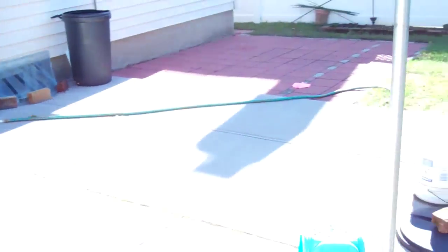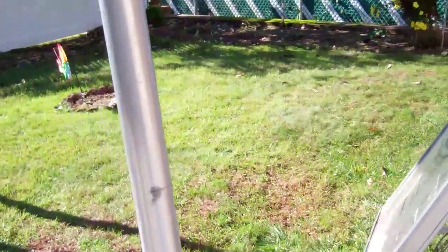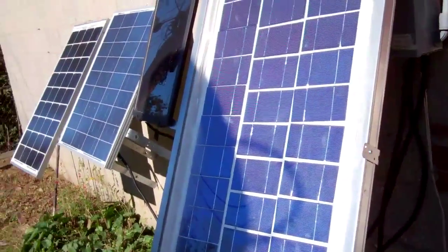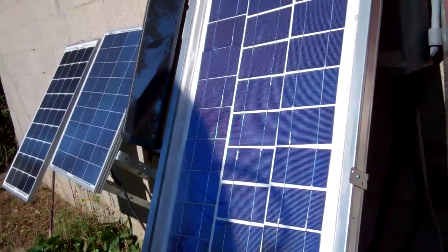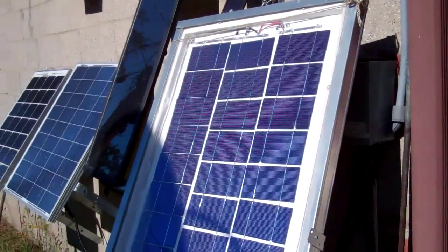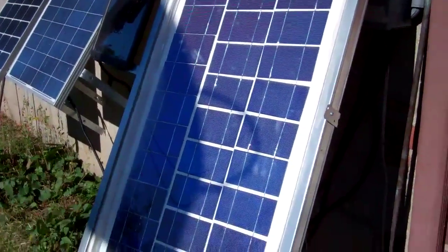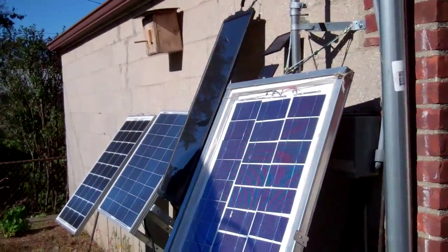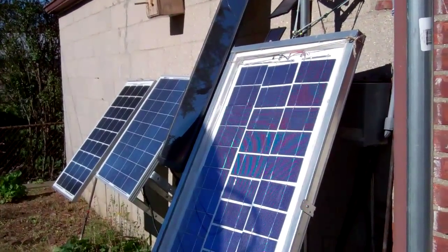Let's take a quick look. There's a bit of shadow cast by the basketball pole, but not much I can do until the angle of the sun changes. Overall it's a good day for solar power.